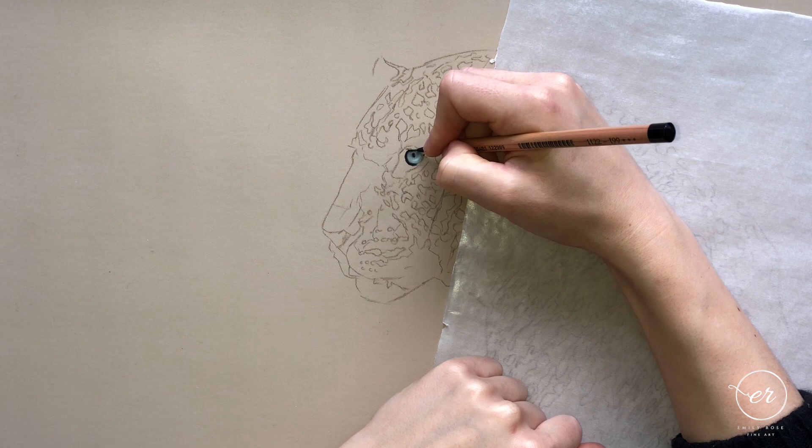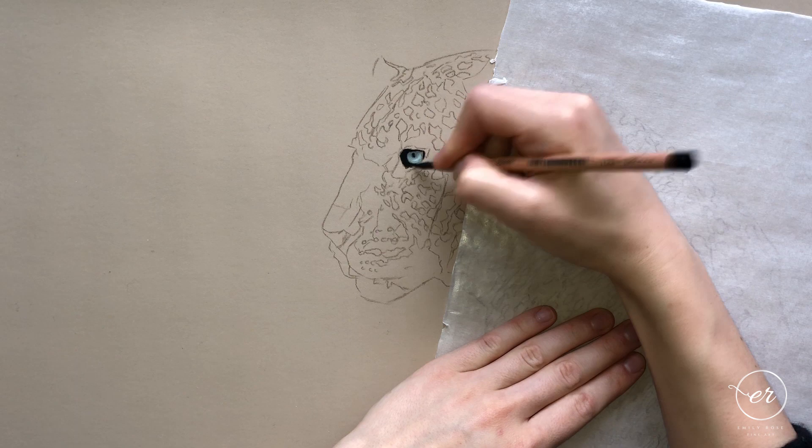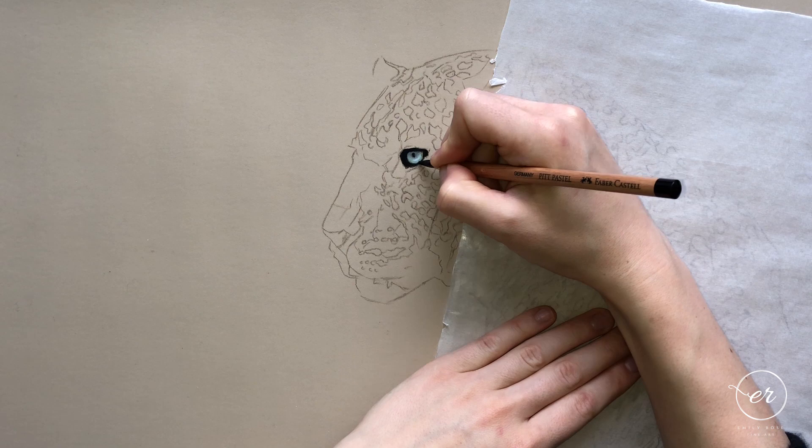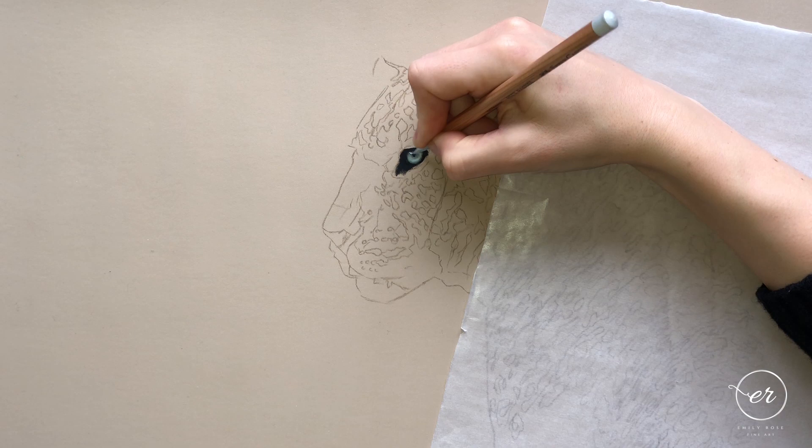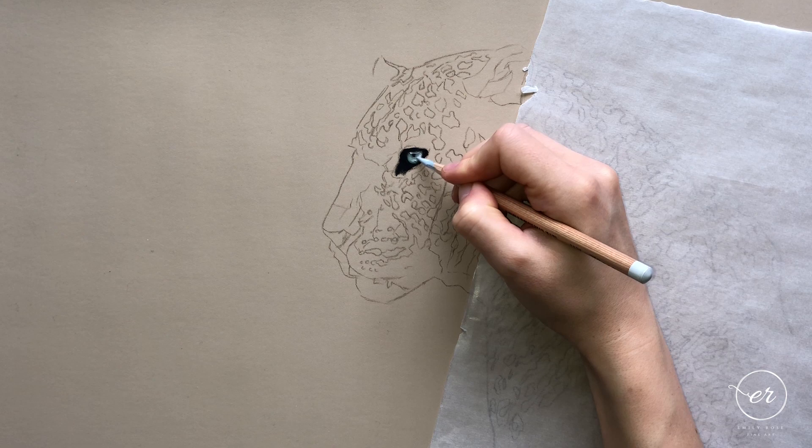If you haven't used pastel pencils before, they are a brilliant medium for wildlife. Pastel is very very soft so it blends together really well. It has a matte quality when finished — it's not a shiny medium — and it therefore creates the feel and look of fur, so it really does half of the job for us when it comes to wildlife.